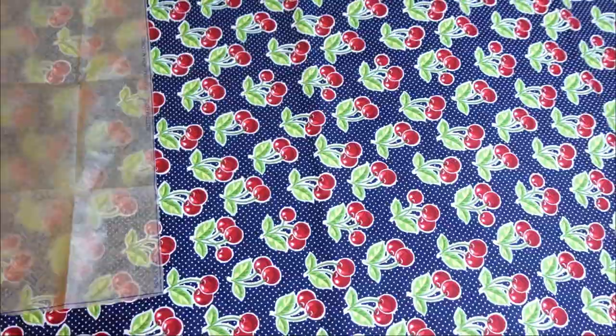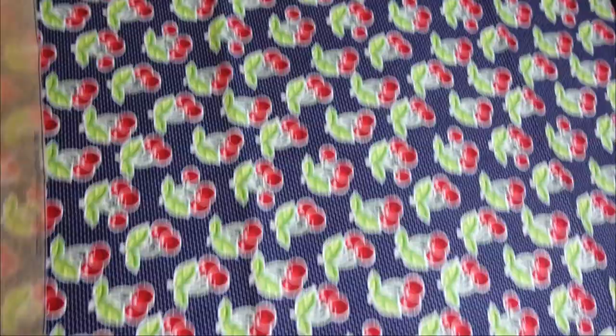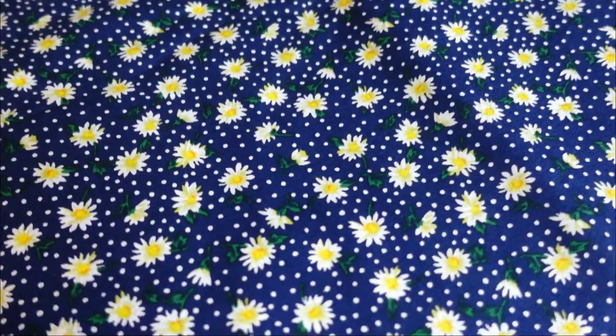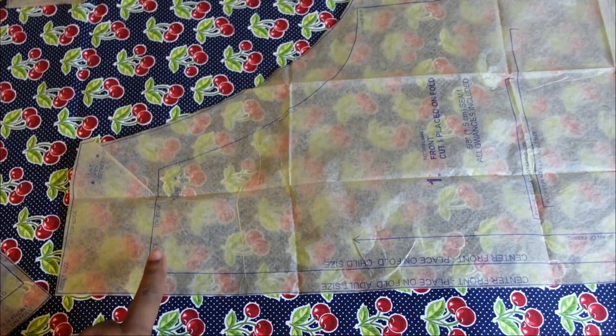The fabric I'm going to use to make this apron is this cherry fabric that I already have laid out. I also have this fabric with daisies and a navy blue backing, and this is also navy blue, so I can just use navy blue thread for both and batch sew them.